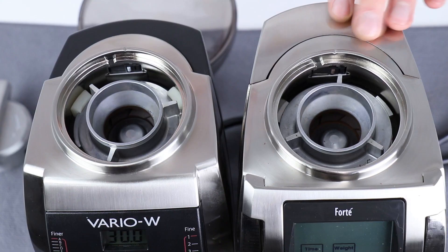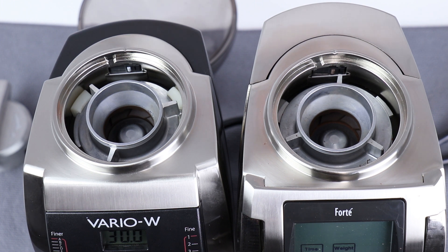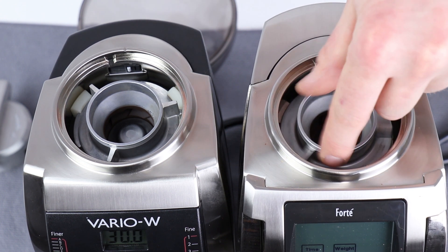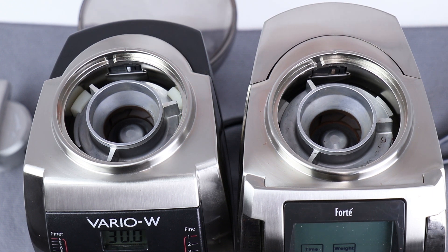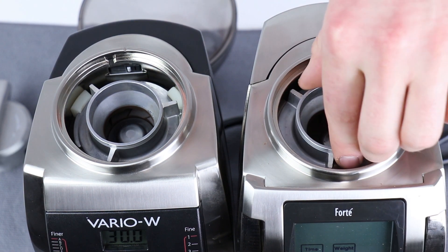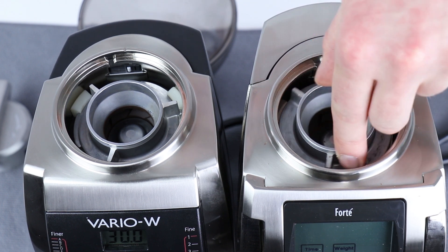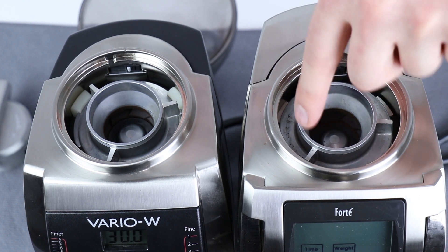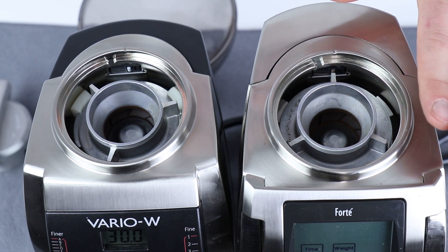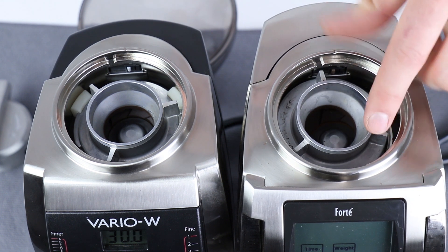The Forte is a little bit different. It doesn't have the three plastic stops that the Vario and VarioW have, because the upper burr threads into the grind chamber in a different way. Make sure that it's locked tightly into place. With the Forte, when you put in your upper burr, you want to rotate it first clockwise until it flattens out, and then go counterclockwise once it's nice and flat. Going clockwise first ensures the upper burr carrier is nice and flat and prevents cross-threading between the upper burr carrier and the grind chamber.